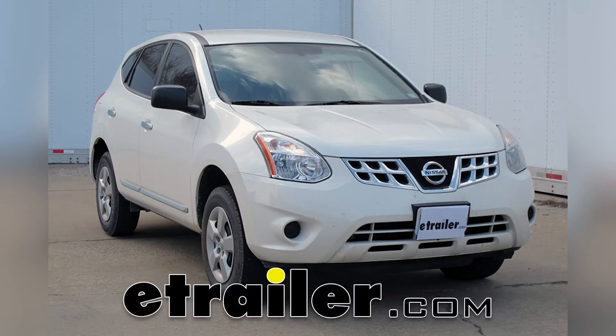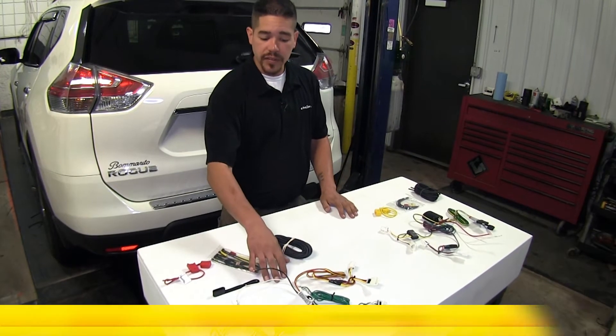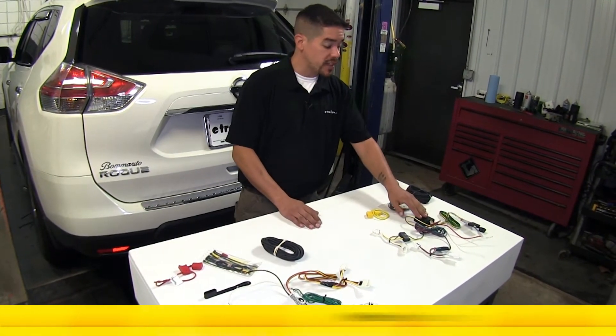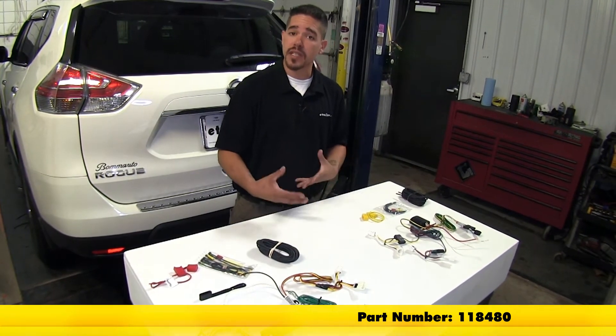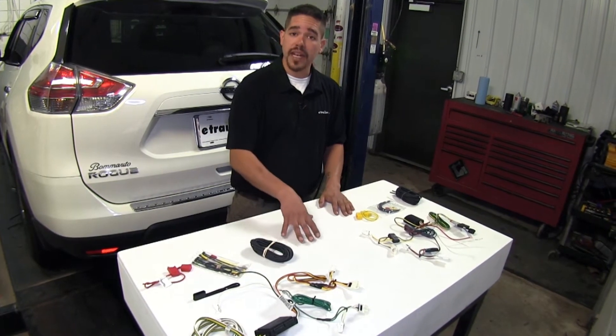Today we're going to be taking a look at the best wiring options for your 2011 Nissan Rogue. We have the Curt T-Connector Vehicle Wiring Harness and the Tkachia T1 Vehicle Wiring Harness. Both of them are going to give us the same end result — a four-pole flat and the ability to have lights on our trailer.